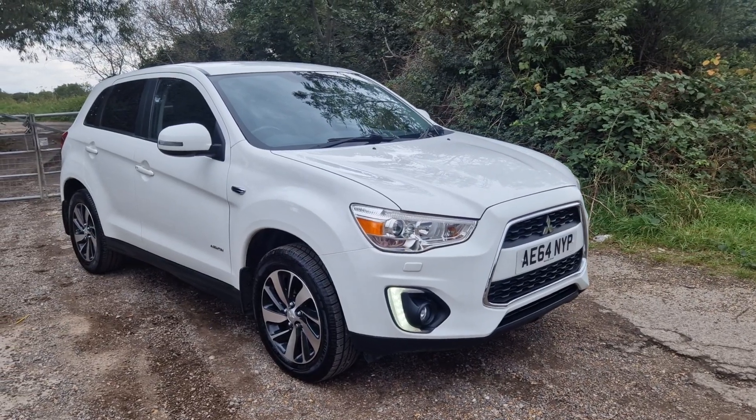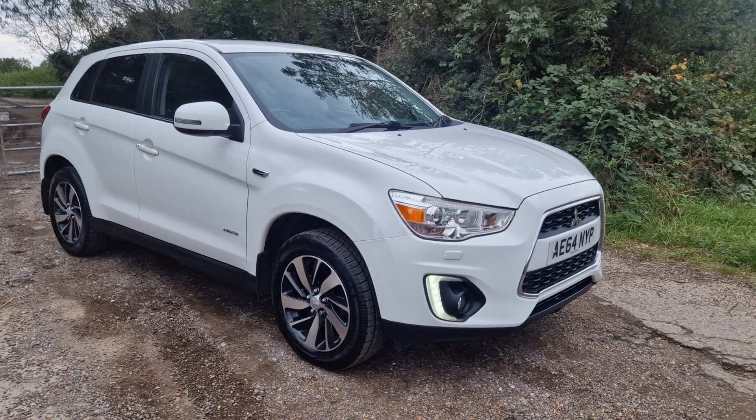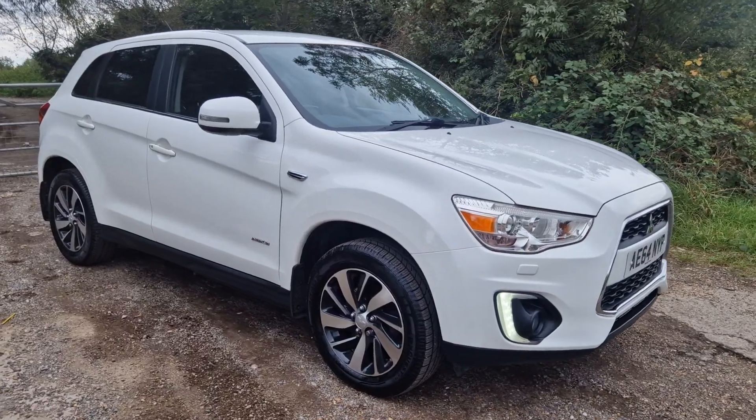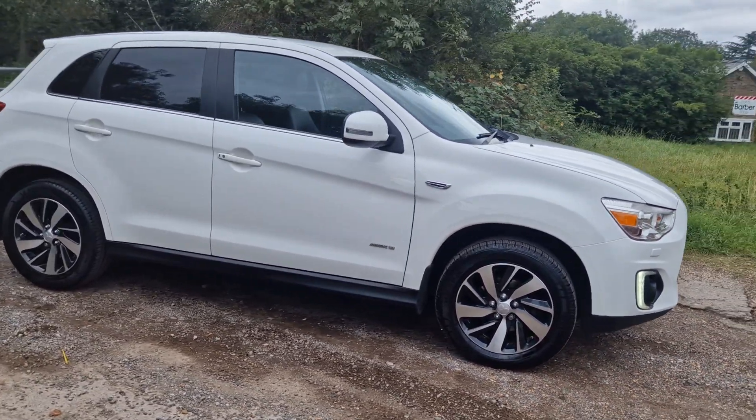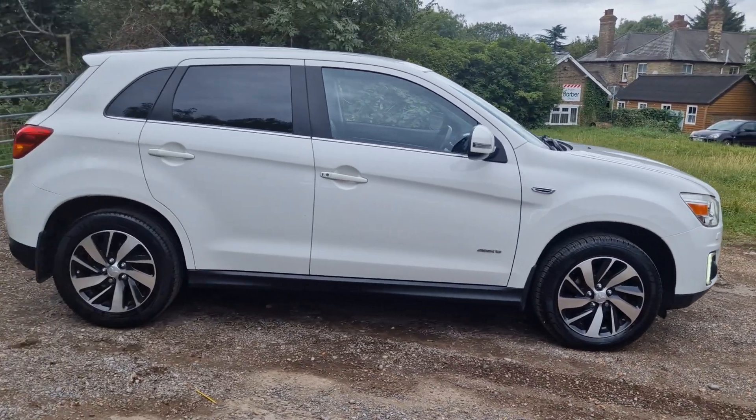Thanks for watching this video of the Mitsubishi ASX3. One owner from new, 10 services — it's like it's just come out of the box, absolutely immaculate. It's a lovely, lovely car this.